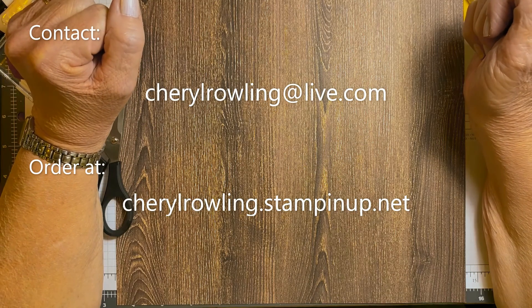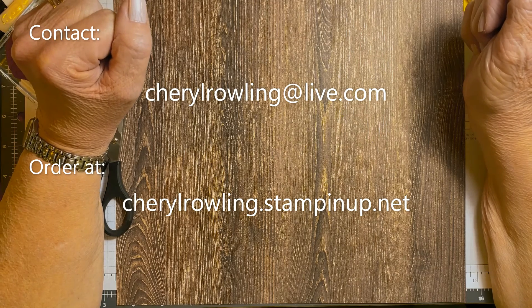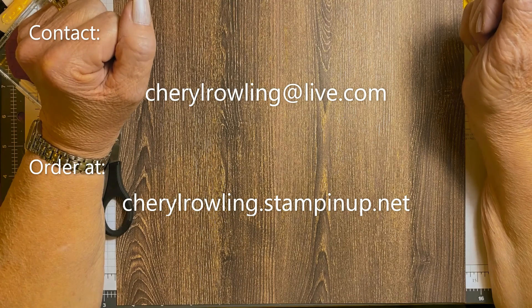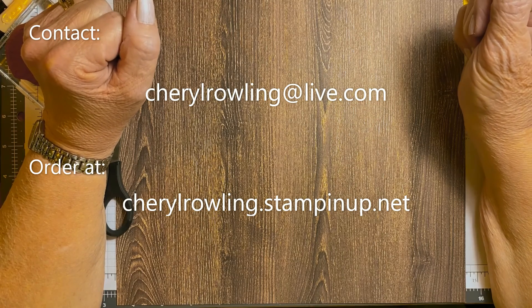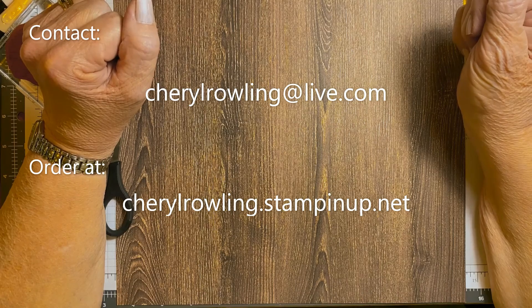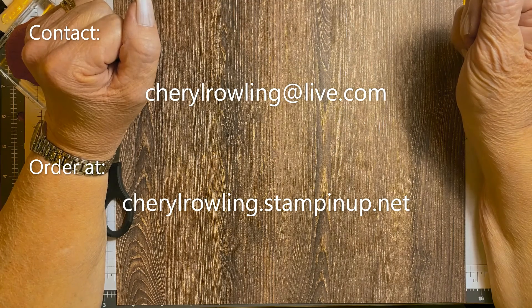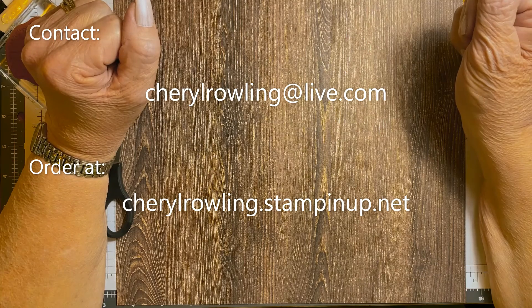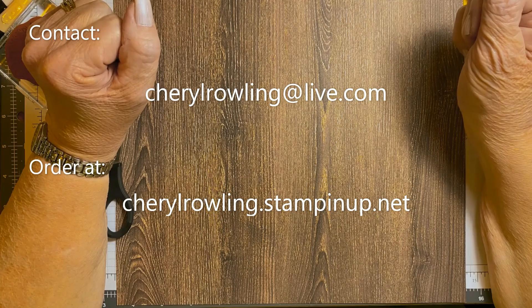Hi, I'm Cheryl Rowling, an independent Stampin' Up! demonstrator from Ontario, Canada. Thank you for joining me today. Don't worry about sizes or supplies for this card as they are attached to this video. If you enjoy watching, please like and share as this helps me grow my channel, and leave a comment — I love to see where you're watching from. If you aren't already subscribed, please click subscribe and hit notifications so you'll know when I post a new video. If you don't already have a Stampin' Up! demonstrator, I would love to help you out. My contact information is attached.